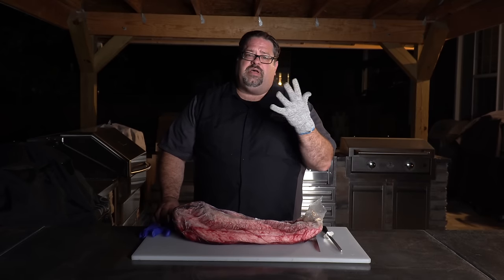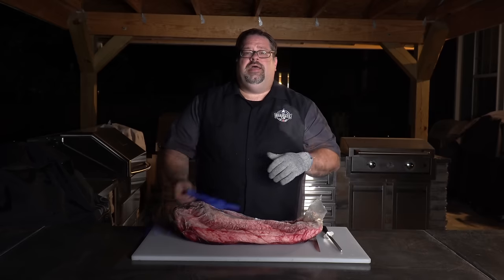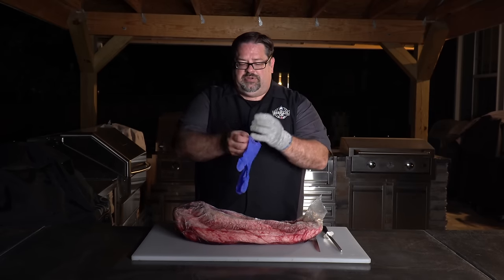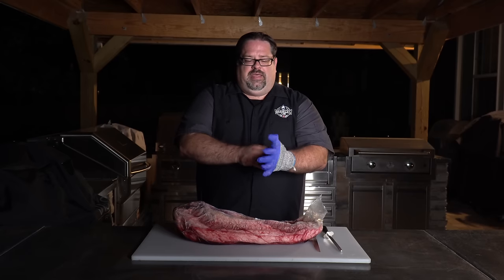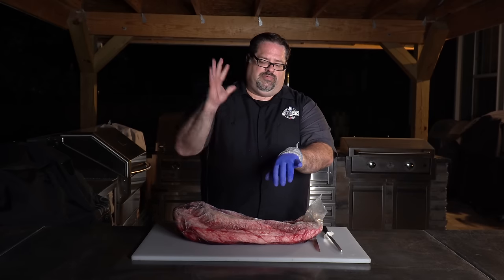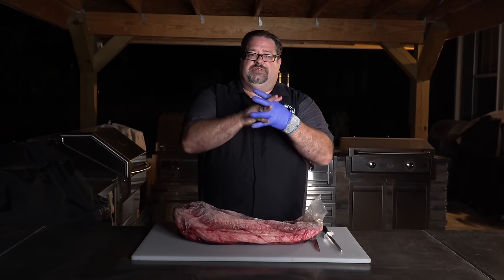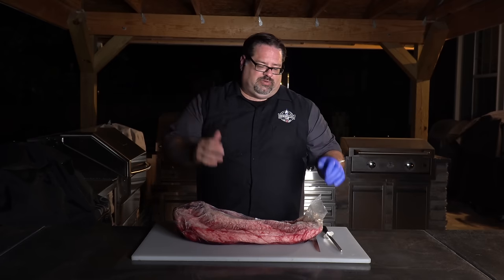Before I do any trimming I always want to put my safety gloves on. I have cut myself with knives far too many times. These are no-cut gloves — we'll put a link in the description below — and I always cover those up with a nitrile glove. This is my knife-holding hand and this is my brisket-holding hand, so this is the one I want to protect.